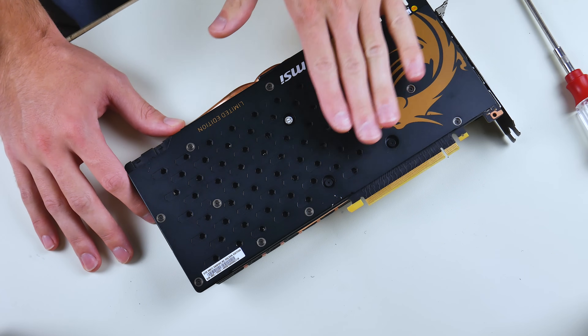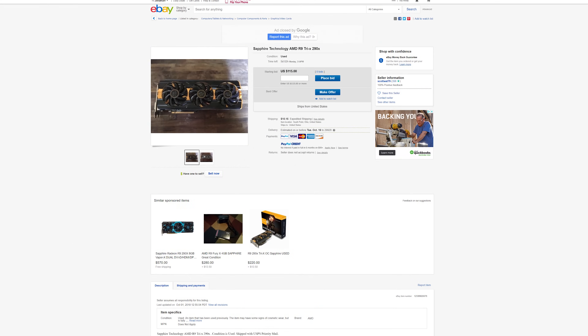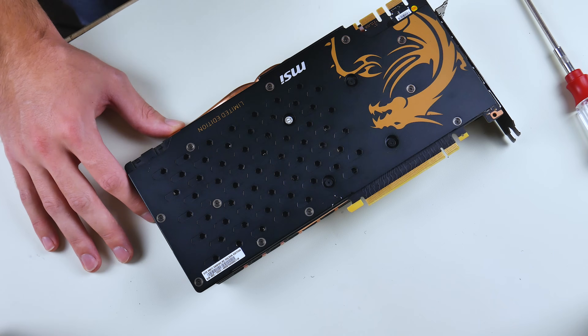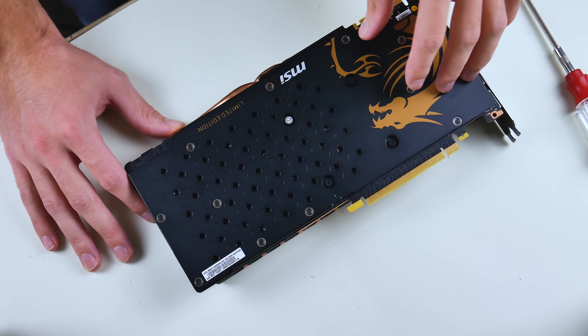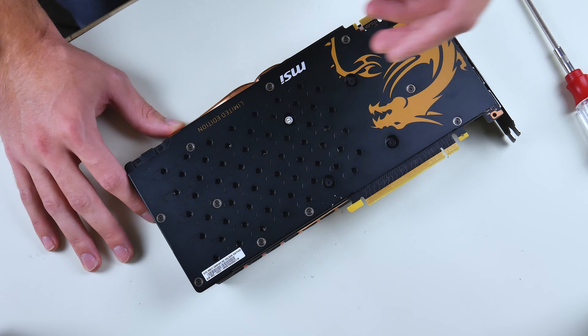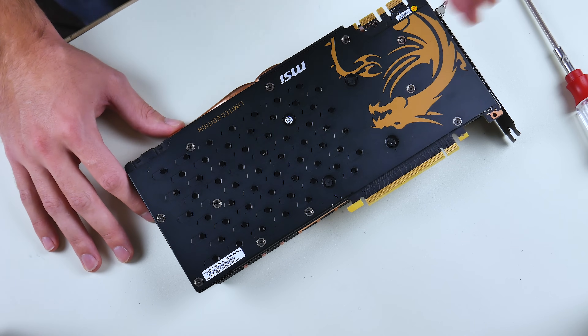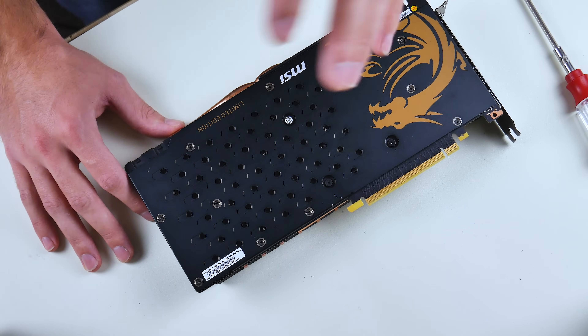A couple of reasons why you might want to change the thermal paste on your GPU: maybe it's an older card, maybe it was used a lot, maybe it was mined on, maybe you bought it used, maybe you've just had it for a while. A good place to start is changing the thermal paste on your GPU to ensure the longevity and lifespan of your GPU. And if you're trying to lower temps, a good place to start is the thermal paste — it doesn't mean that's the one and only answer to solving your temperature problem, but it's a good place to start.